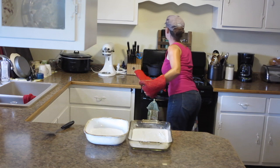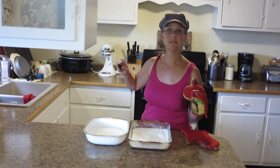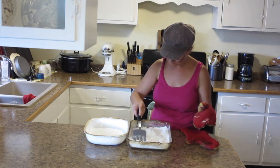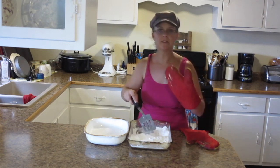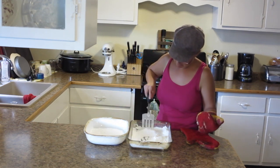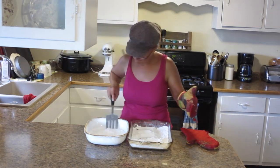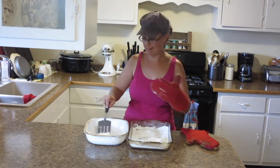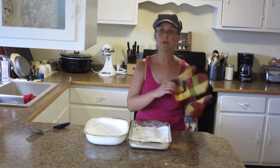Okay, it's been an hour. Let's see how it is. Well, I don't think it's done — it's still pretty fluffy and I can still kind of taste the baking soda in the air. I'm going to put that back in for another 20 minutes.